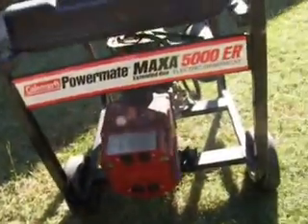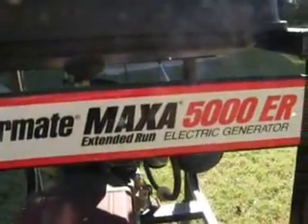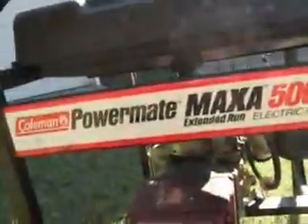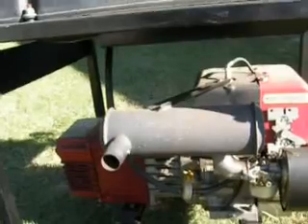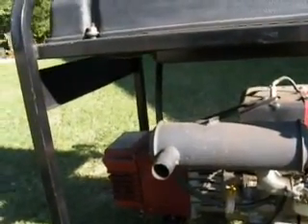It's just a regular generator — Coleman Power Mate Max Extended Run Electric Generator, 5000ER. The only addition we have on it is the exhaust there. Supposedly it makes it quieter, but we doubt it — we don't think it does.